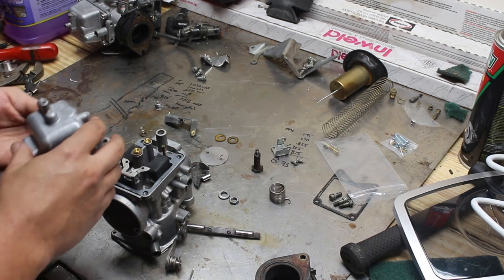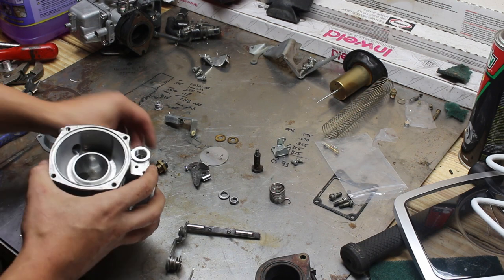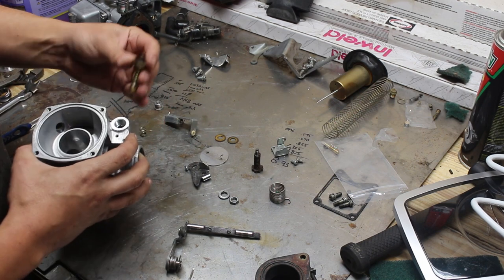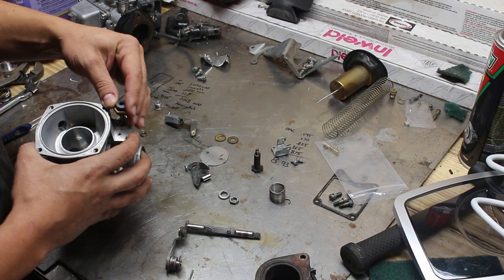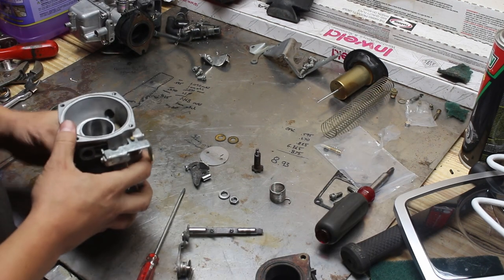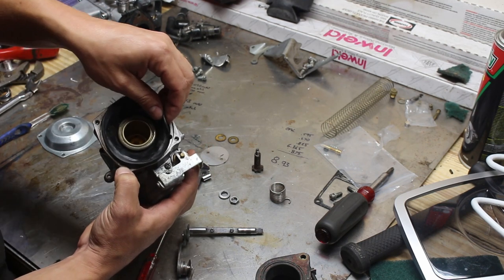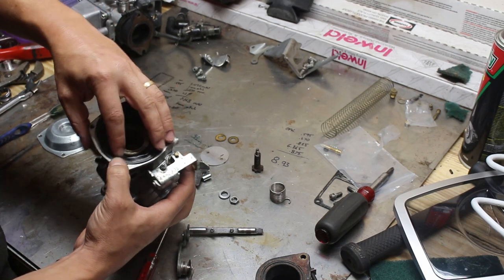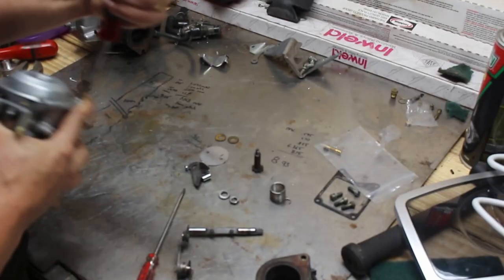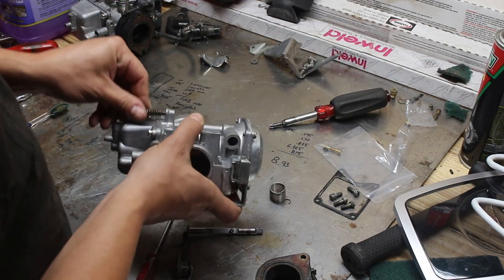Now I'll do the choke, or the start plunger. It's a sprung assembly with a rubber needle that goes into a seat — just bottom it out, not too tight. Then the diaphragm: there's a small notch in the casting and the diaphragm has a matching piece, so be careful lining it up. Then the large spring and the hat go on. Finally I can screw the throttle stop in.